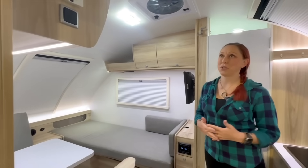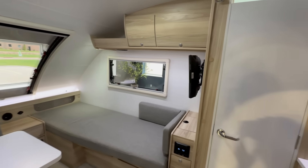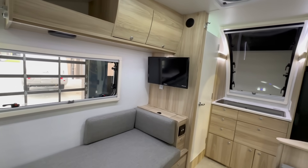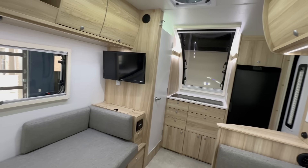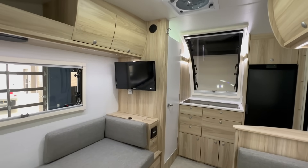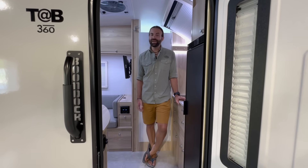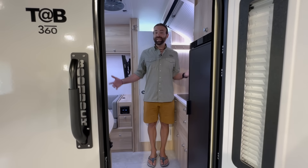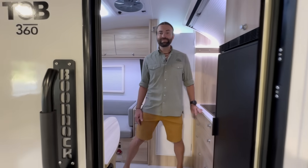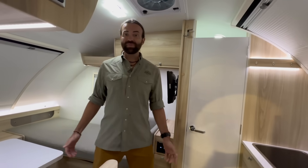My first impression walking into this camper is just how bright and spacious it is. There is a huge window on every wall of the camper. The floor plan is very easy and open, and there is eight extra inches of headroom compared to the TAB 320, which for most tall folks is going to make a huge difference. There is about a nine or ten inch height difference between Mandy and I, and I can stand upright pretty much all the way throughout the length of the camper.